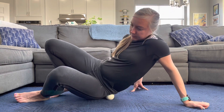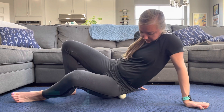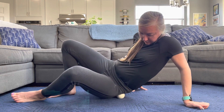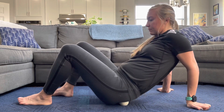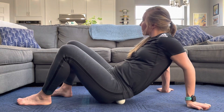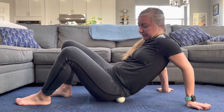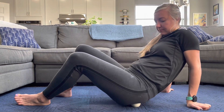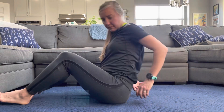Here I'm getting that TFL on the other side and then moving back, doing those circles and a little bit of that cross-fiber action on all the different glute muscles.